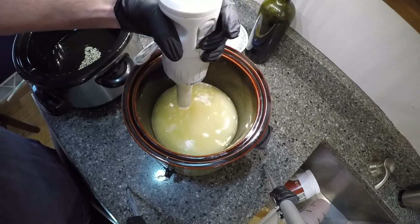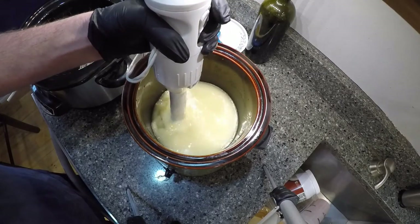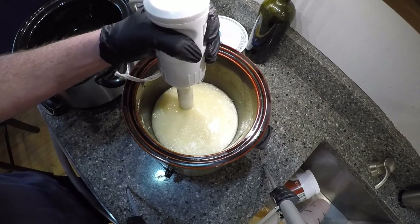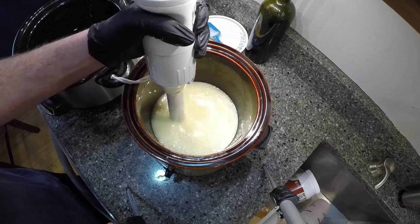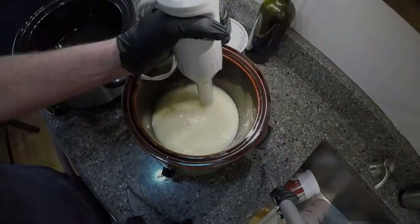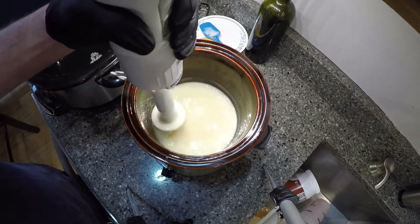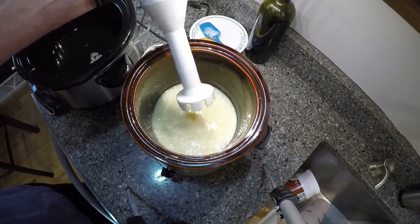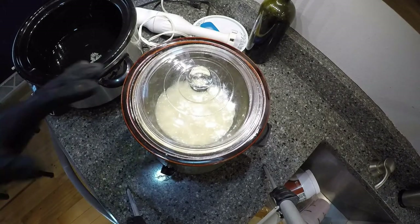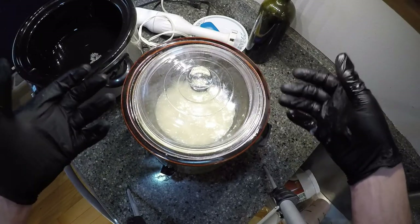We're going to do this on low and just start mixing it. We don't want to add our scent or the other soap too soon, otherwise it will cook the smell out of it — I've made that mistake too many times. You've got to wait until it's nearly ready to put in the molds before you add your scent. It's already starting to thicken up a bit. I'm going to let that sit a little and come back to mix it again. I'm going to cover it to help keep some heat in. It'll actually start to rise and come up, so you need to keep your eye on it — it could overflow.